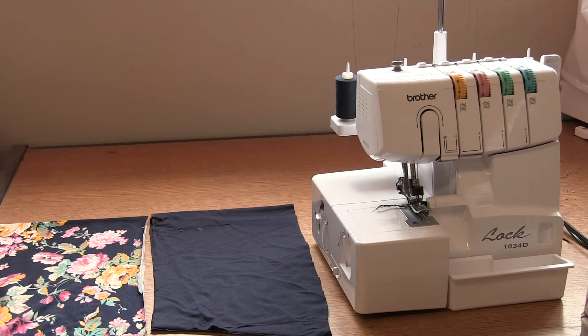Hi and welcome to the sew along video for the Alexis crossbody funnel neck. We're going to sew this with an overlocker and a plain sewing machine. Thread your overlocker with 4 threads of colour that match your fabric and set your stitch width to 6mm, which is a quarter of an inch. When we stitch this garment we're not cutting any seam allowance off, so you're going to be sewing directly on the edge of your fabric.